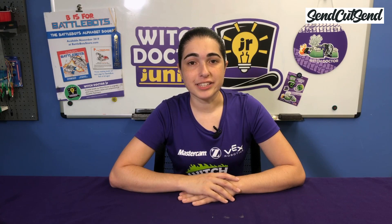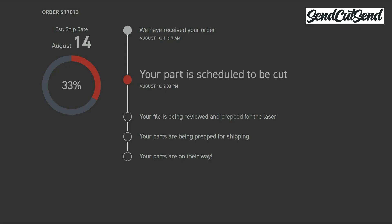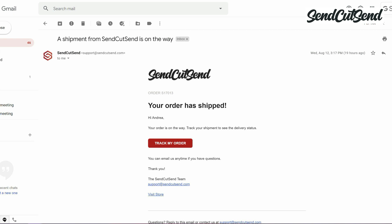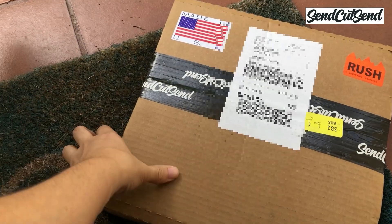I would like to thank SendCutSend for making this video possible. In the last episode, we ordered some custom parts from SendCutSend.com. Right on their website, you'll have access to your order tracking so you can follow along with the process. I placed my order on August 10th and later that same day I could see that my parts were already scheduled for laser cutting. You'll be able to see when they're being prepared for the laser and cutting, when they're going through final inspection, and when they're getting ready to ship. Once the parts have been shipped, you get a tracking number so you can follow it — you'll also get an email with the tracking information. I ordered this part on Monday and it arrived by Friday.